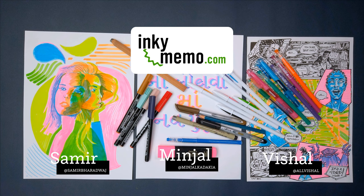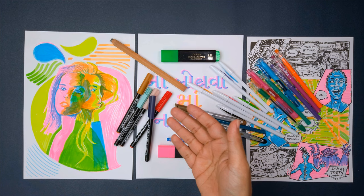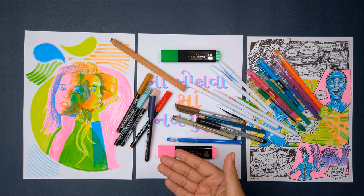Until then, I'm Vishal. This is Minjal. I'm Samir. If you liked this roundup, you really need to look at our previous roundup, which was all sorts of stationery that took us back to school. And also maybe you'd like our first roundup — it's black and white and red all over.